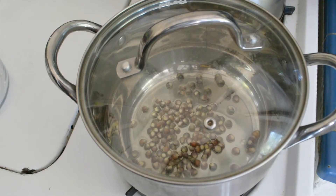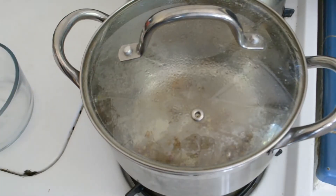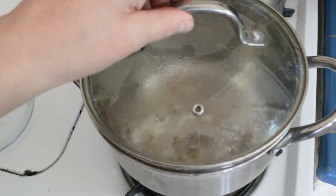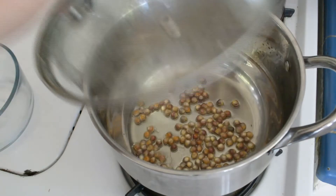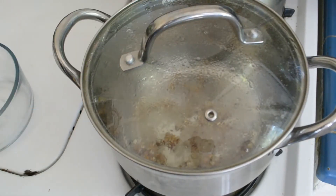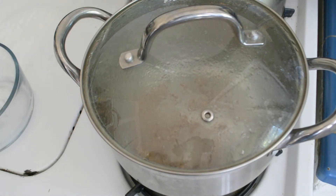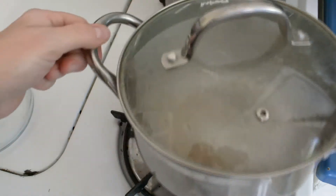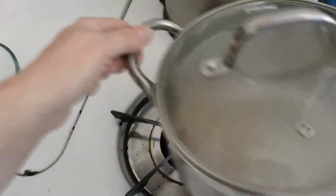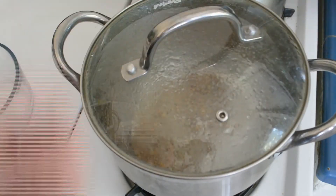I'll put the lid on so we don't have any escapees and give it a couple of minutes. There's some movement in there, I can hear some popping. My helper came to see what's going on - hi helper! I'll give it a little shake and take a little peek. Let's turn that down a bit.